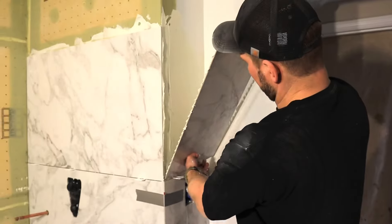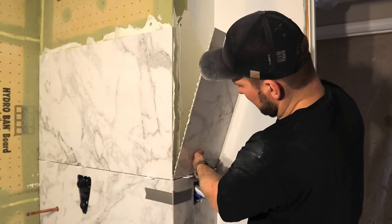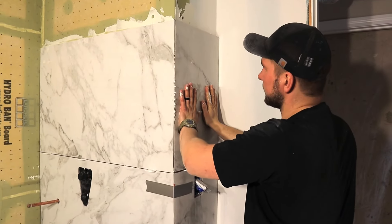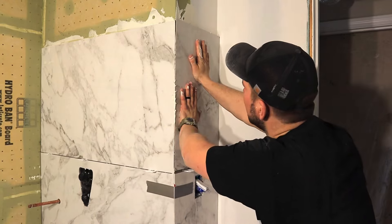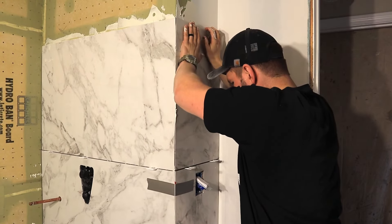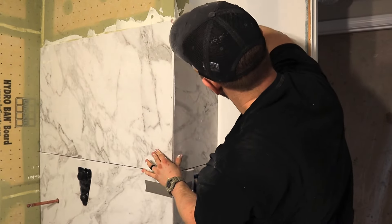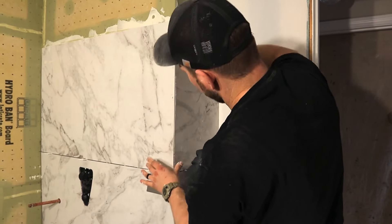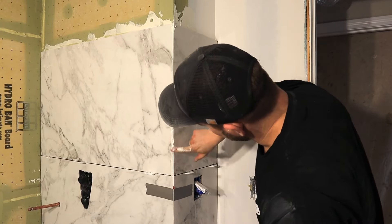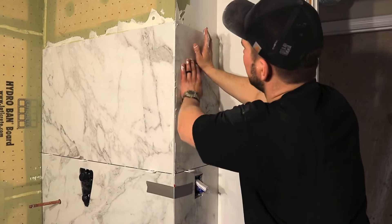Now for the mitered piece — on the other side you can flop the tile, but don't do it on this side because you don't want the miters to hit. So gently press it in and raise it up, then let it come down. We're going to fill in that miter with thinset and sponge it all out tomorrow, but we just want to make sure the whole back side of that is filled up.